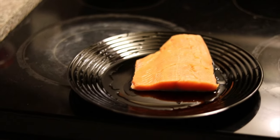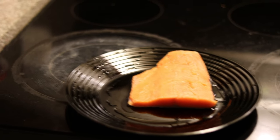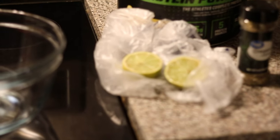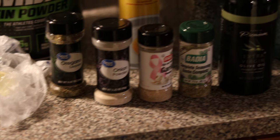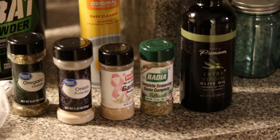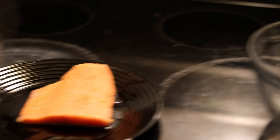Alright, first things first — I like to start with the salmon first because when I make everything else, it gives it more time to marinate. I'll be marinating it in this bowl right here. I like to put a half a lime, along with all the other seasonings that I use, and then a tablespoon of olive oil in there too, just so it can marinate.